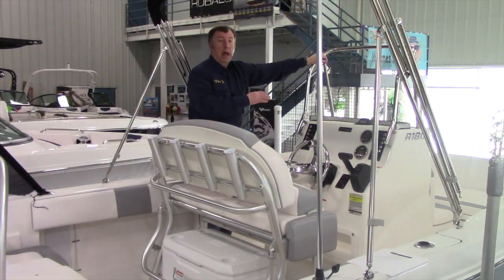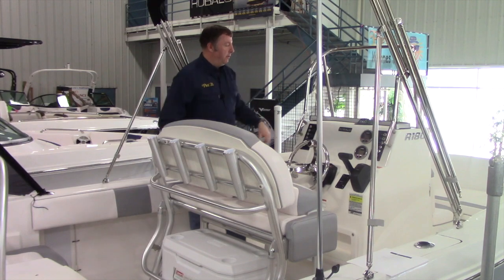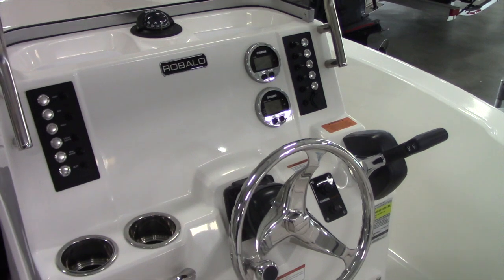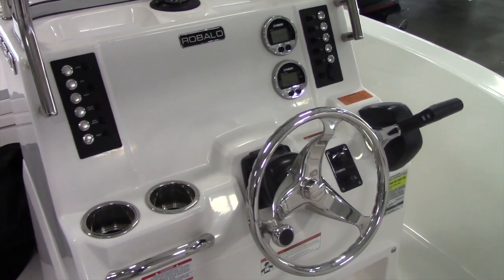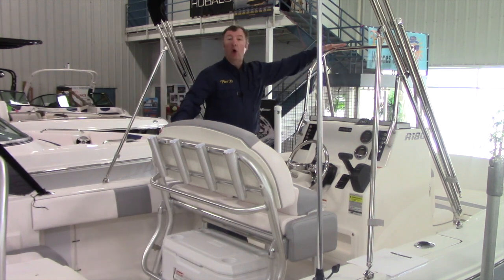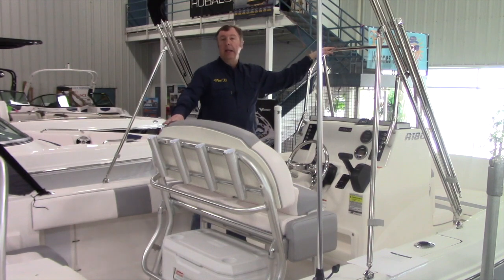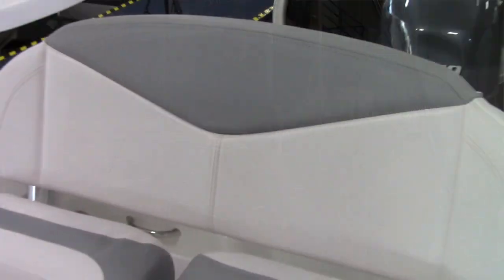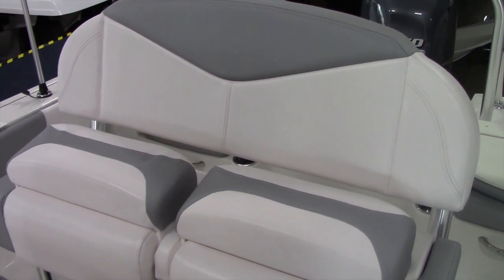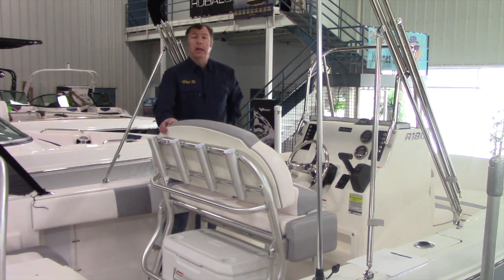The Rebalo helm console and leaning post are designed with great ergonomics in mind. At the helm itself you've got plenty of room in the center of the console for your choice of electronics, easy-to-reach controls with a beautiful stainless steel wheel and a knob for extra dexterity when steering. You've got tall protection from the windshield plus a handrail that goes around. The leaning post on this model is the upgraded option with flip-up bolsters, rod holders across the back, and a large Coleman cooler tucked in underneath.